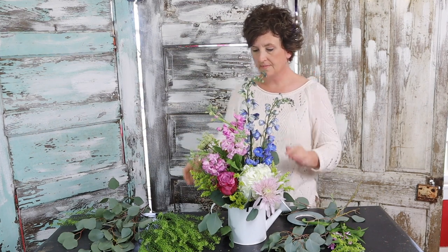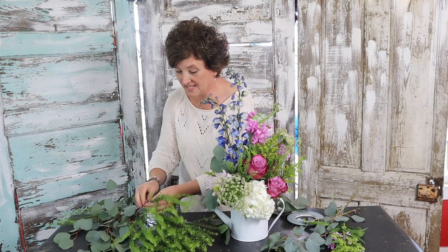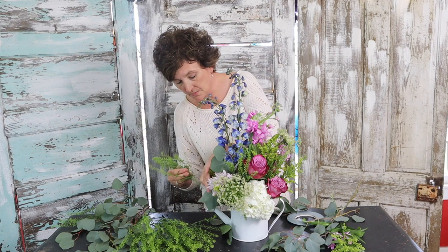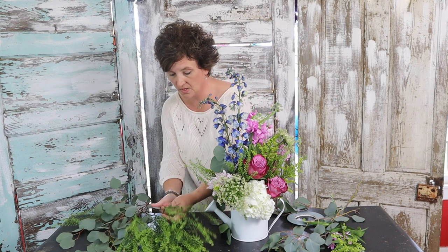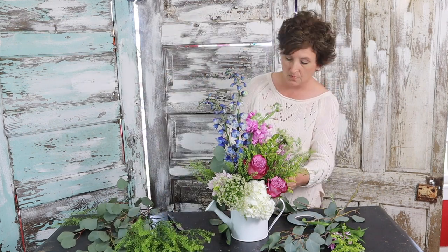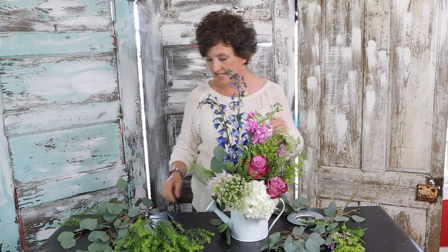The wonderful thing about this little arrangement is mom can reuse this container. It's a sweet little container that can be used out on the patio — you can put a little plant in it with the liner, or just use it to water your plants. The reason we lined it is because we want to make sure it holds water; with it being metal, we don't want it to seep.